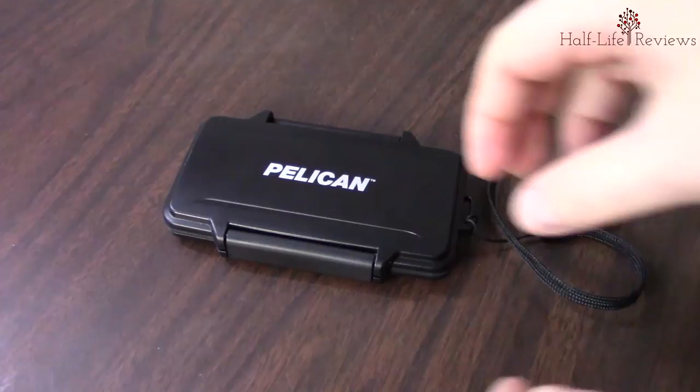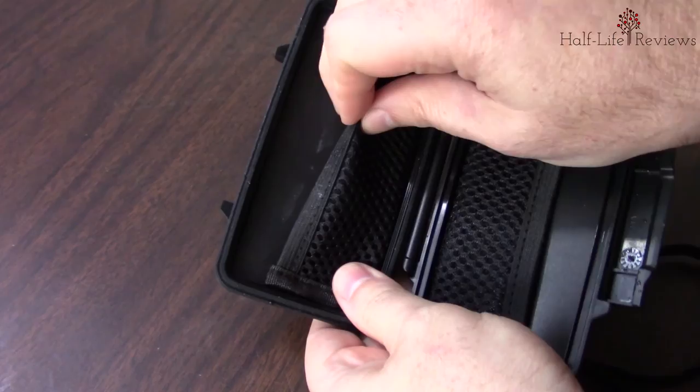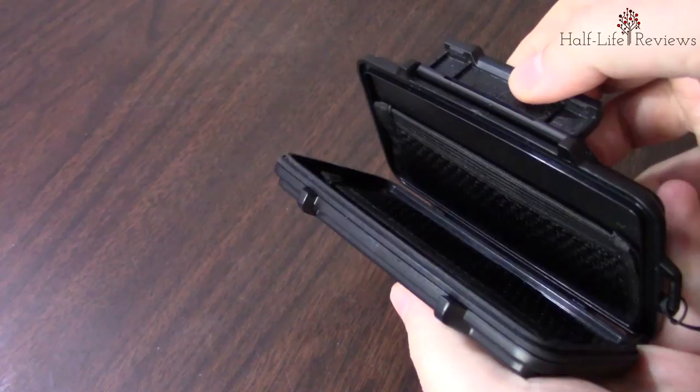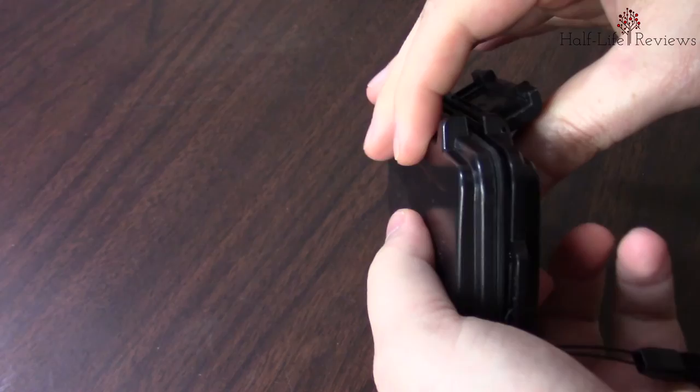That's my review for the Pelican Sport Wallet. I really do highly recommend it. Feel free to like and subscribe — I hope you guys like the videos I'm doing and I hope to do it more frequently. Also, if you want the exact model number on this, it's going to be Pelican 0955-010-110. If you look for it, you'll definitely get this exact one. Goodbye overall — have a good one.